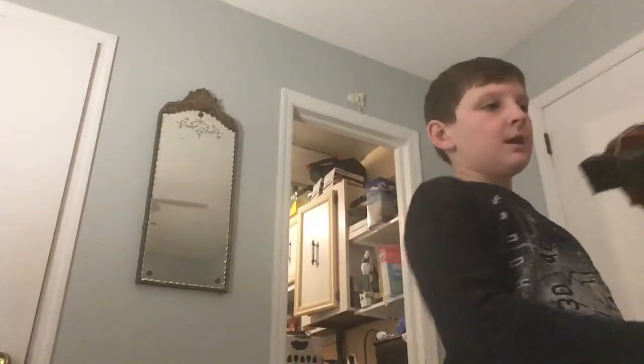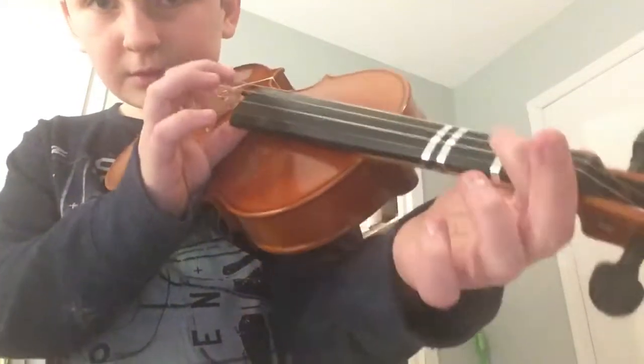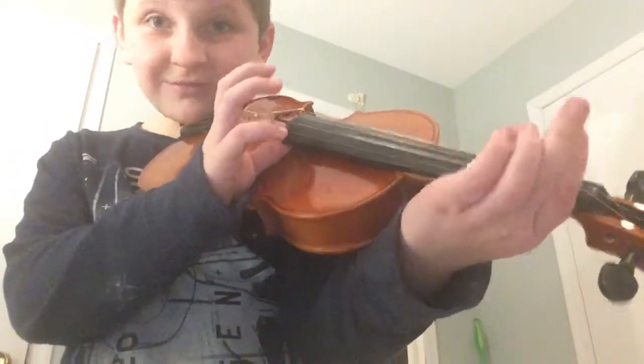The first thing you're going to learn is pizzicato, which is where you put your thumb under the fingerboard and then you pluck the strings.